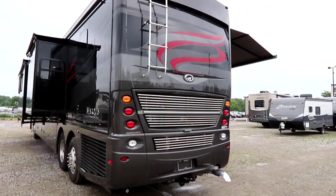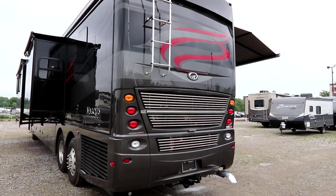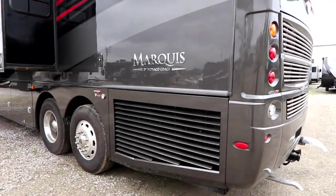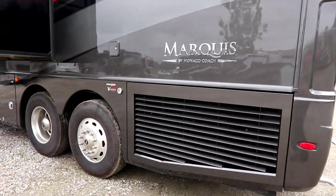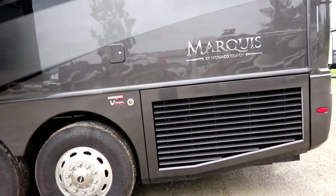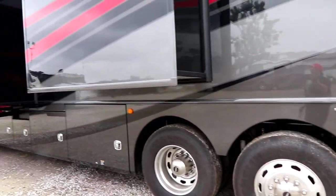We have rear access to our engine because this is a side-rad coach. The Marquee is powered by a 450-horsepower 8.9-liter ISL Cummins engine mated to a 3000-series Allison transmission.